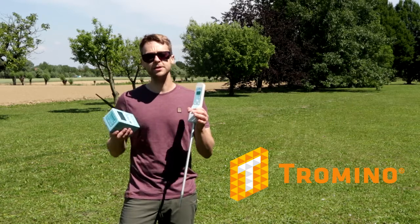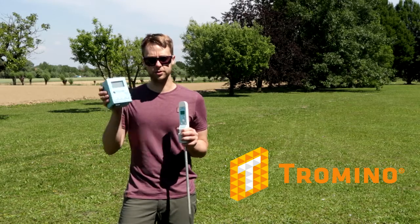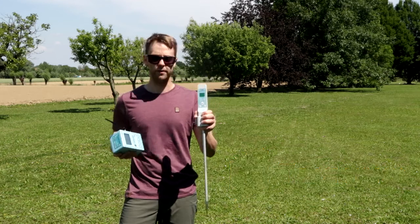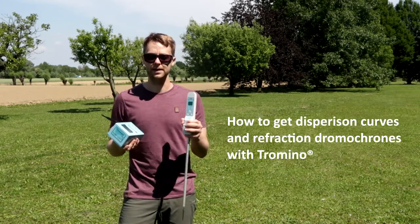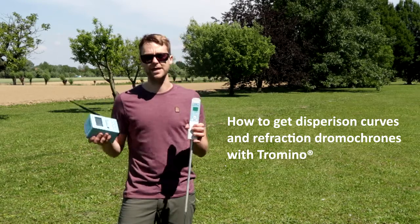Sometimes it's recommended to have another kind of survey in order to constrain your data. So if you just have the HVSR survey, you can use the radio trigger with one Tromino in order to perform a simple MASW survey. Then you can perform a joint fit of both the MASW and the HVSR.